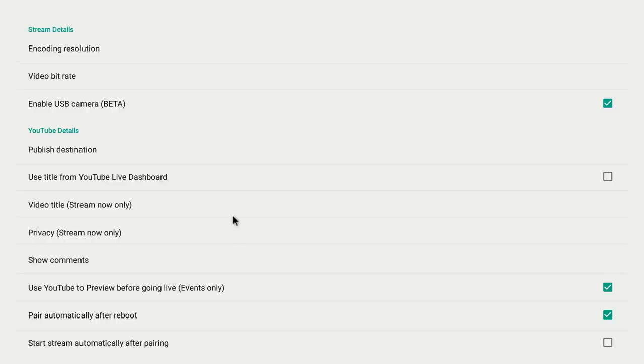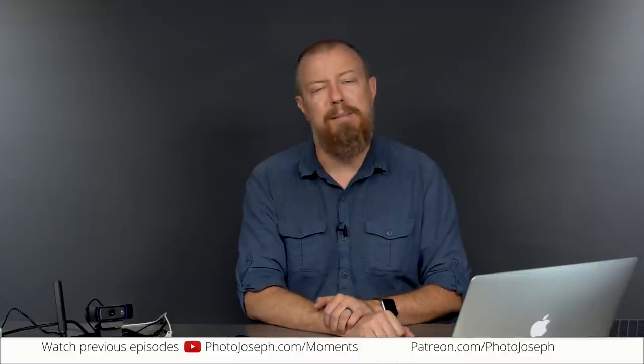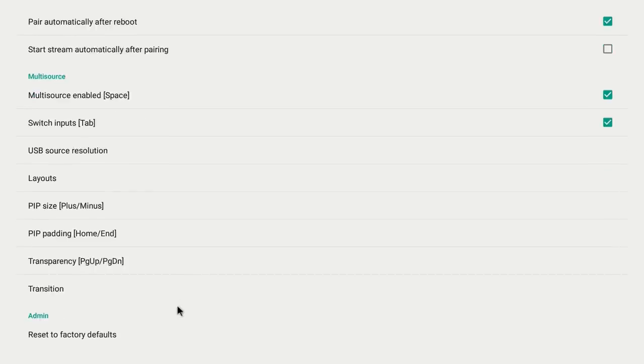Scrolling down in Preferences, 'Pair Automatically After Reboot' should be left on — it connects to YouTube or Facebook automatically, but doesn't start streaming. 'Start Streaming Automatically After Pairing' — I highly recommend you don't turn this on. There may be a use case where you want to just plug it in and have it go live automatically, but I definitely don't recommend that for most people.